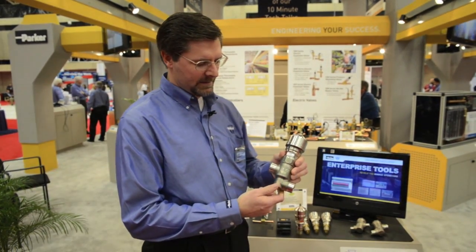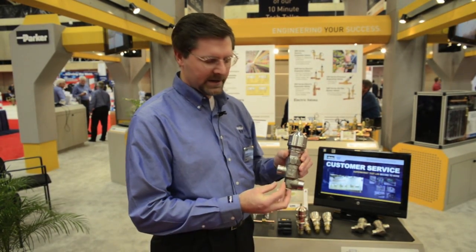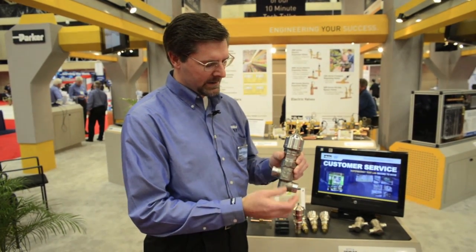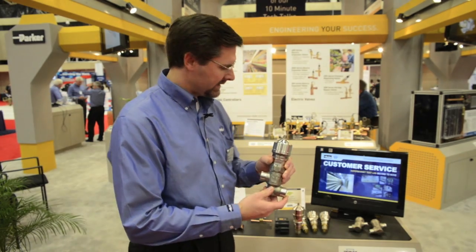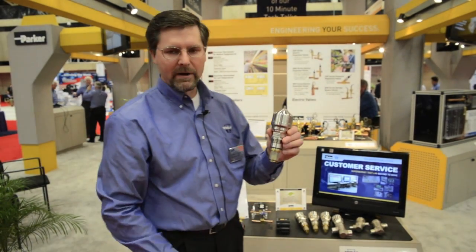I'll talk a little bit more about the construction of these. This is stainless steel. We have three different body sizes. We have a replaceable cartridge assembly, so essentially you can thread that out and install a different size in there if you need to, or the existing size. Everything is interchangeable — it's a modular type design.